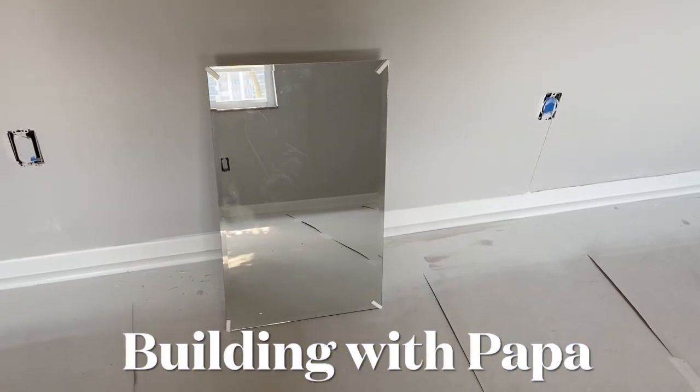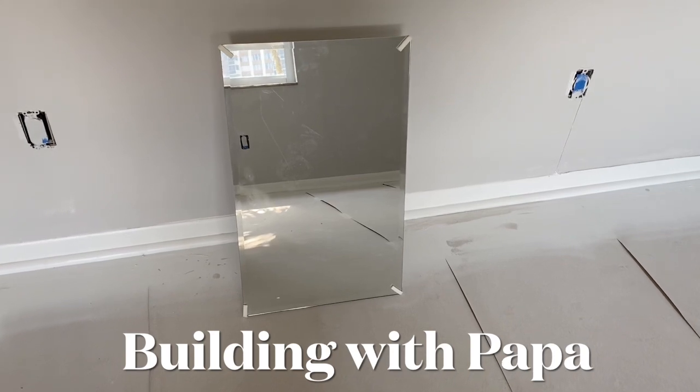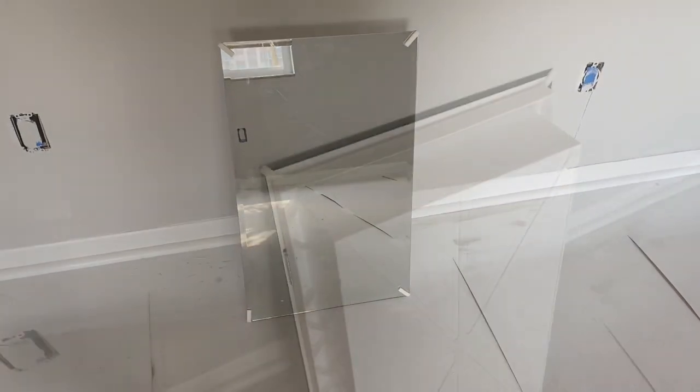Building with Papa. I'm going to install this medicine cabinet. They don't have one in the bathroom and the customer requested it.